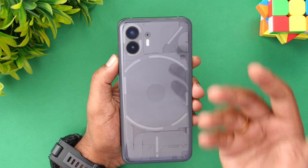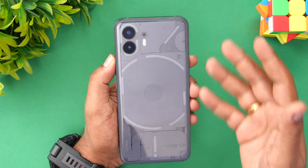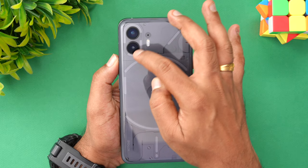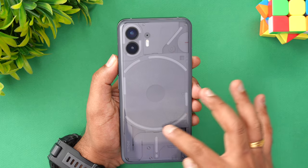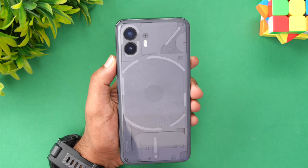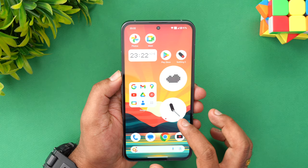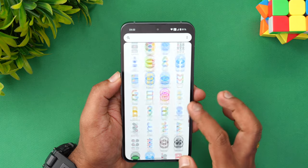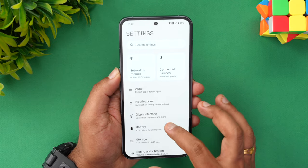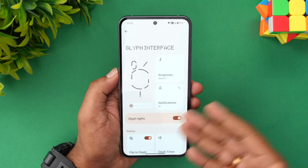This is the glyph LED, and it's been made better with the new version on the Nothing Phone 2. The pattern is more or less similar — there's one around the camera, one here, and one around the wireless charging pad. Let's go to the software settings and see what new features it offers. Select 'Glyph Interface' and you can see there are plenty of options available.